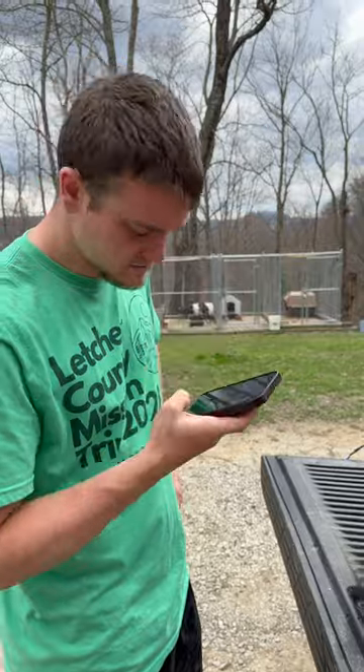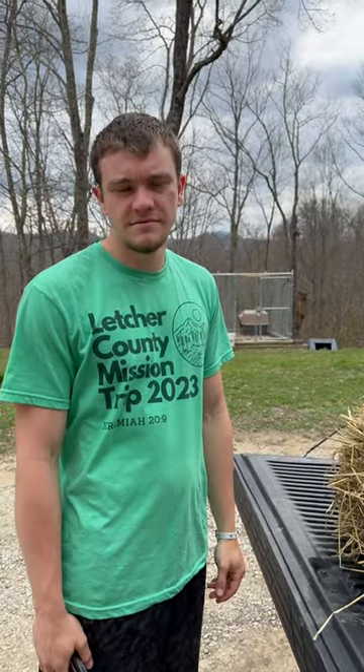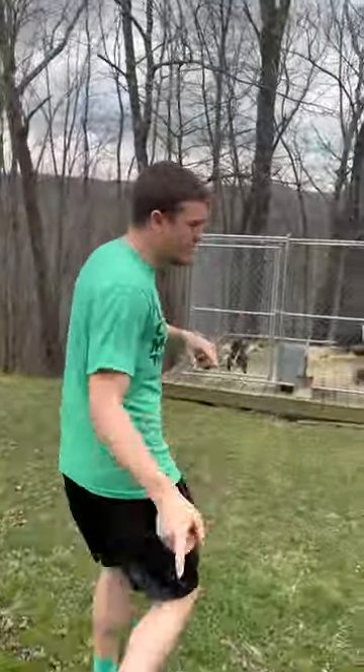Is hay good for a dog house? Google literally says it can be good in many cases, but not all cases. Apparently not. I did hear that hay absorbs moisture better and holds it, which is actually a bad thing for a dog house.